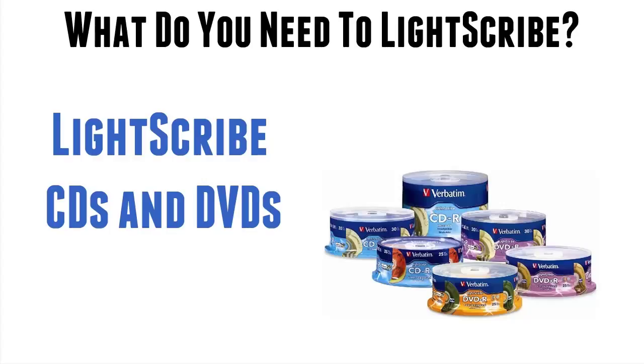One of the questions I get asked a lot is: can I use my existing blank CDs or DVDs to burn Lightscribe labels? The simple answer is no you can't, and I'll explain why.